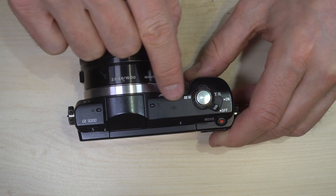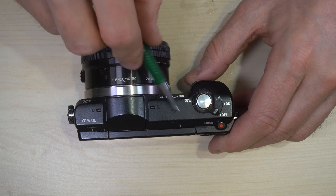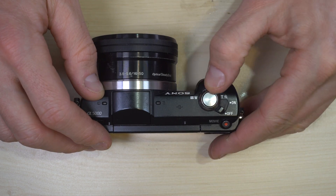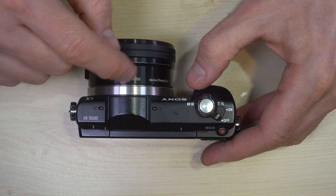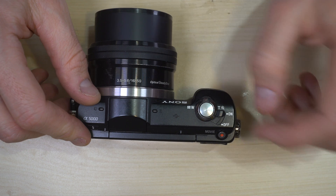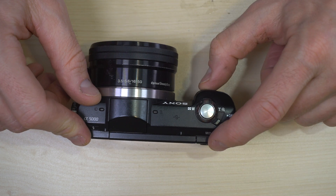There's your sensor plane indicator right here to let you know where your sensor plane is if you need very precise measurements. This is a zoom button if you're using a power zoom, such as the kit 16-50. There's the on-off button for power, and the movie mode button for starting to record videos.